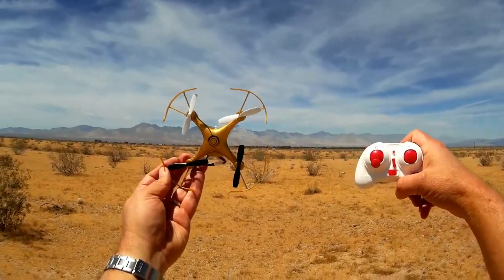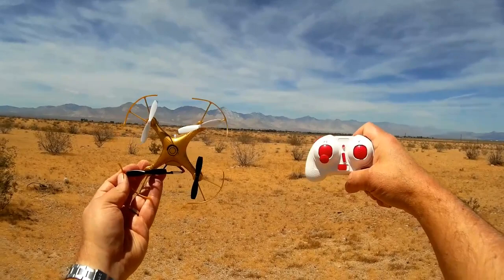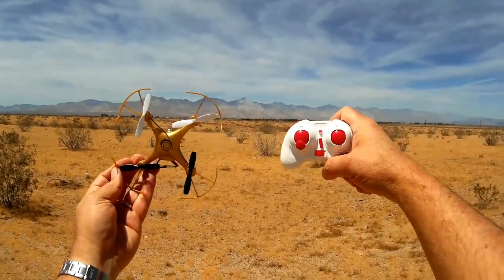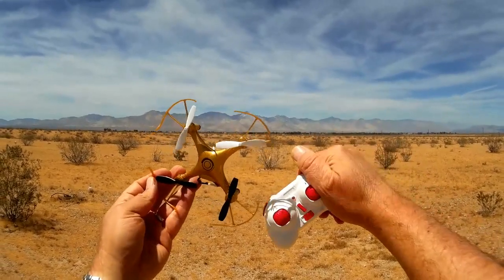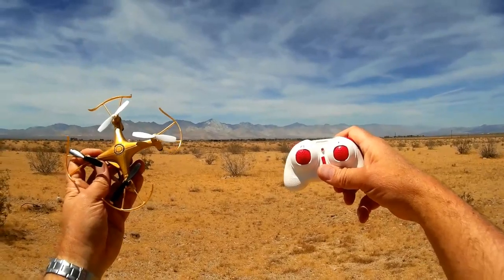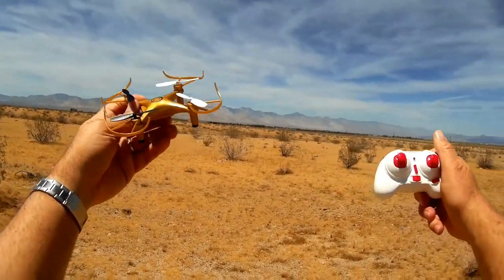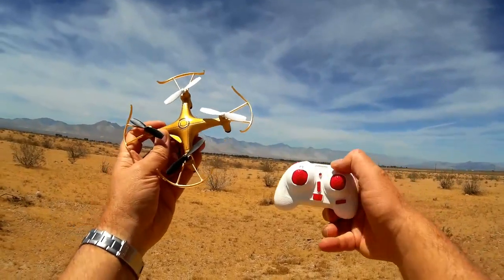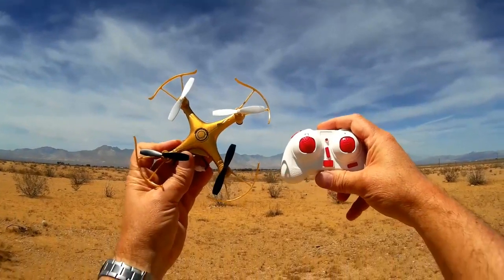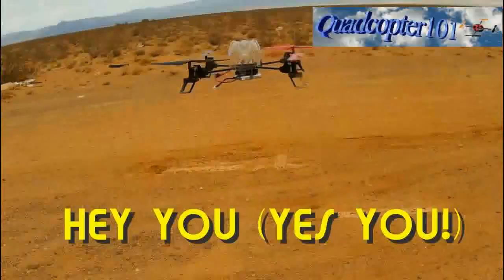That's the ZinZun X50 on a slightly breezy day out here in the desert. It's a nice fast little quadcopter with a lot of pitch in expert mode, but in beginner mode it's nice and docile. Even if you're going really fast, just let go of the pitch/roll stick and it comes to a stop real fast. This is a good quadcopter for beginners and intermediates alike. This is Quadcopter 101 — I hope you enjoyed this review. Signing out.